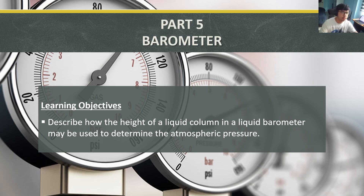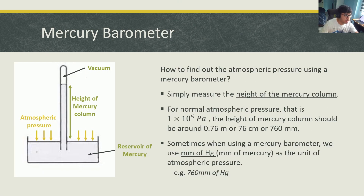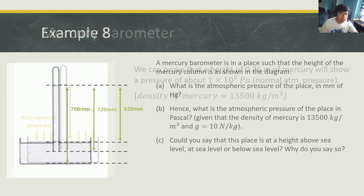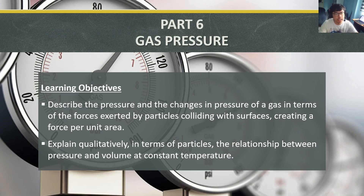And that's it for this video lesson. We looked at the barometer. Just make sure you know how the height of the liquid column in a liquid barometer is used to determine atmospheric pressure — you look at the height of the mercury column from the reservoir surface up to the top. If you want to convert that height to Pascal, use the liquid pressure formula P = ρgh to change the unit from height into Pascal. Our next video lesson will be part six, about gas pressure.